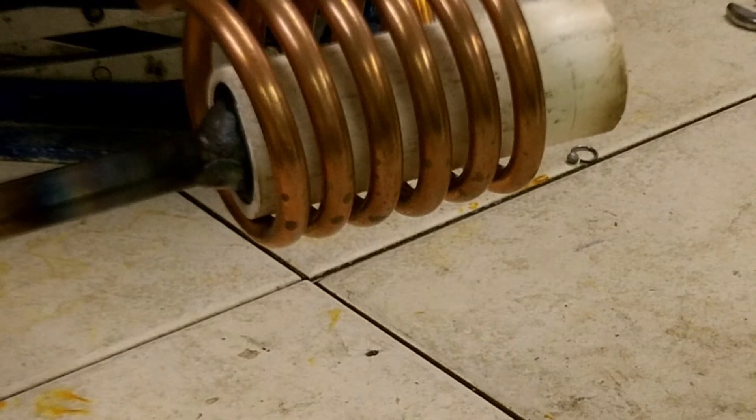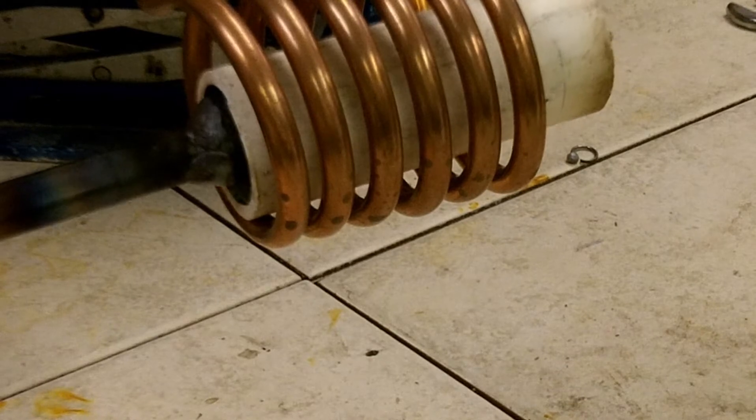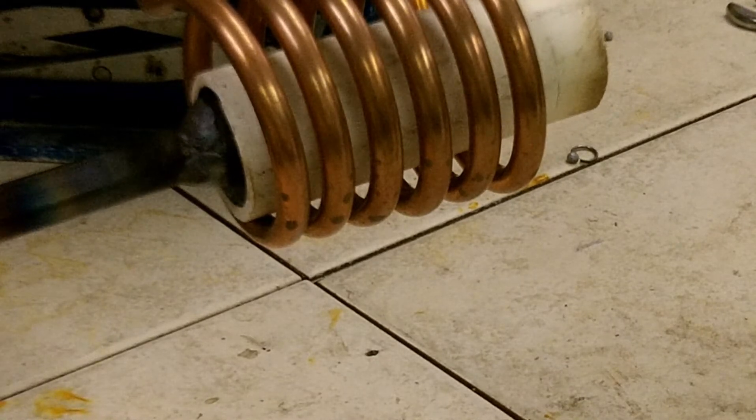The steel bar has now been inserted into the coil and heating will begin. As you can see, there is a ceramic tube inside the coil which offers insulation from the heat.